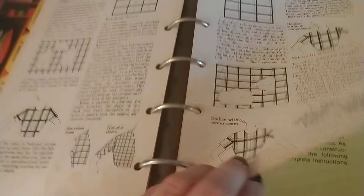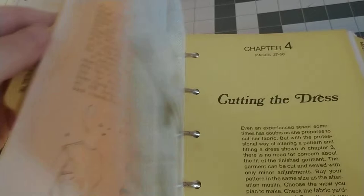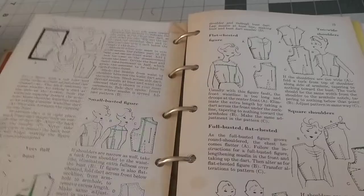It talks about dealing with sleeves and how to fix your stripes on your sleeves to get them to line up right. This is a really great chapter if you work with patterned fabric at all — not gospel, but just really great tips and suggestions for you to try.